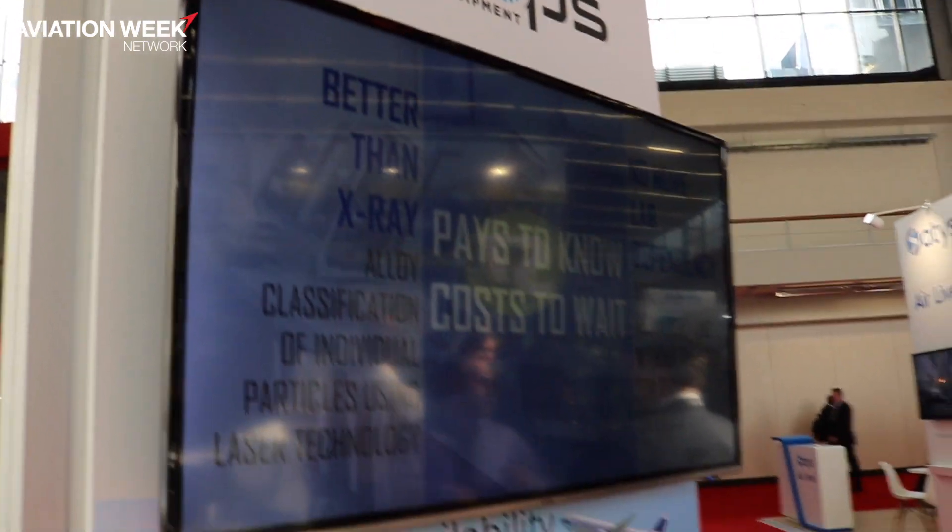Chip Check is a product we invented after finding a problem in the industry. When turbines degrade — mainly gearboxes and bearings — these failure modes generate a lot of particles. You need to investigate what these materials are, and the typical process is to send them off to a laboratory to get an answer, so you can know what part of your engine is failing. That can take a lot of time.